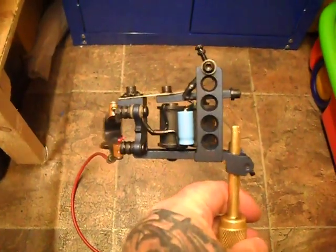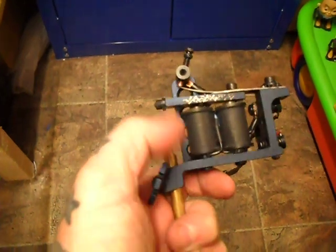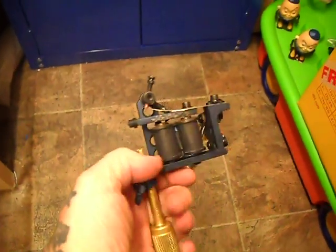Just a quick video on this re-worked, re-sprung Vlad Blad colour machine — big long frame on it, so it's only going to be for colour work. 4 volts; not my favourite machines, but they're well engineered.